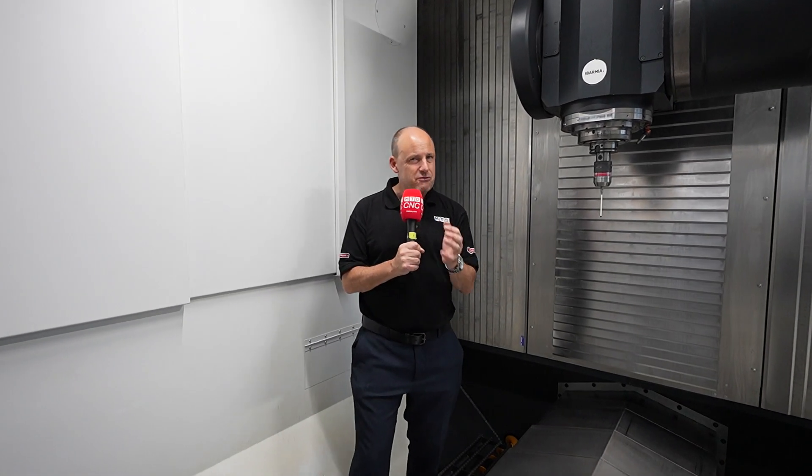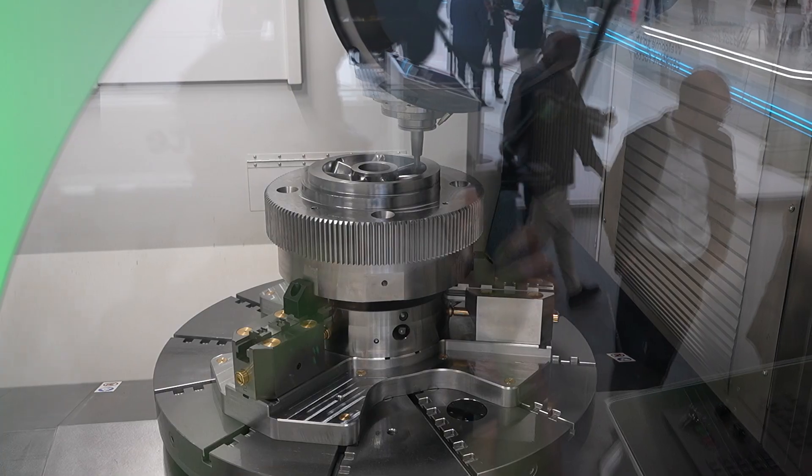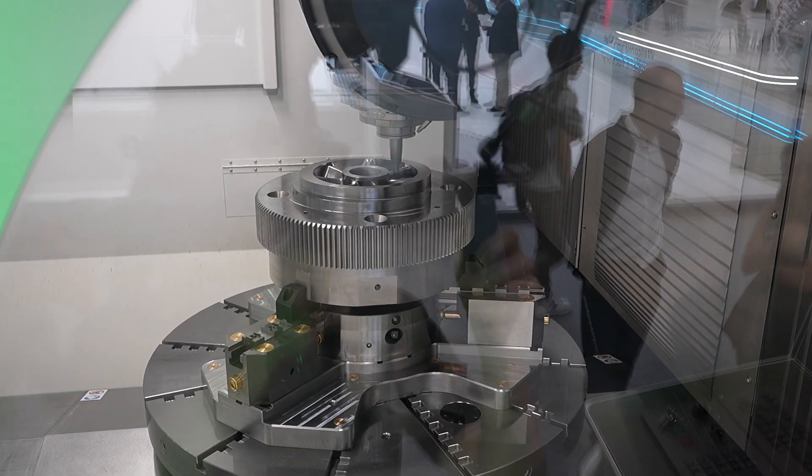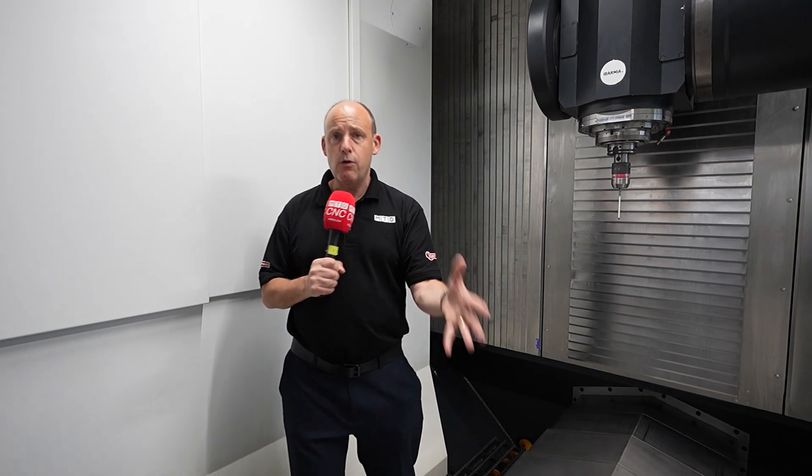It means it doesn't really matter what you're trying to do — whether it's machine aluminium, whether it's to hit titanium — whatever the difficulty of the material or the challenge, this machine's multi-purpose capability will allow you to tackle those very complex parts and also those larger parts.